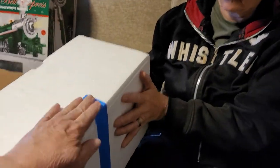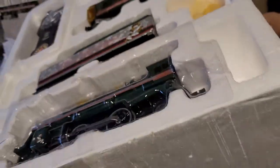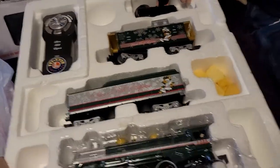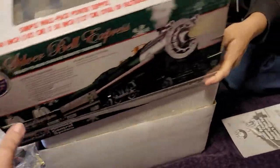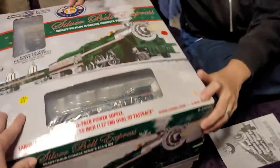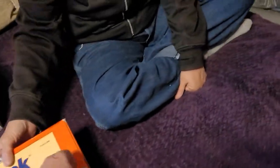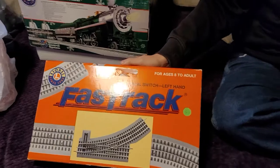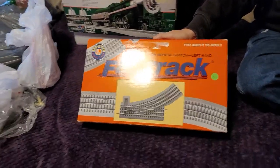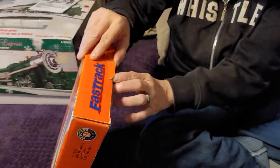We'll put the box piece back, pick it up, set it back into the train box, put the lid on, and shove it to the back so we can do the other things we've got to do today. Next we have a FastTrack right-hand — excuse me, left-hand — switch. This will complete the candy mountain loop that lights up.